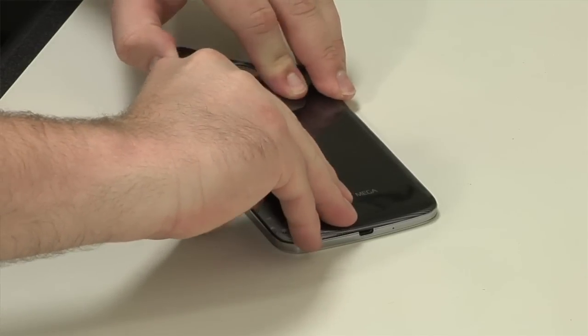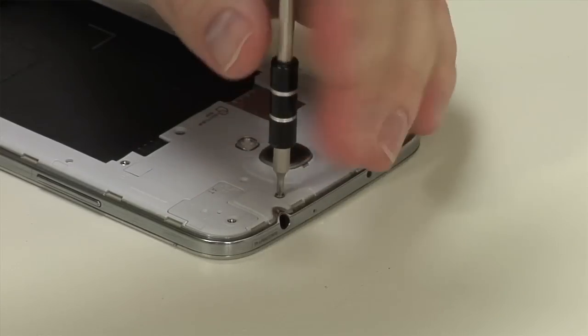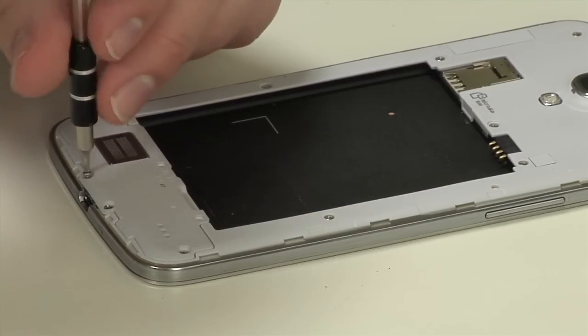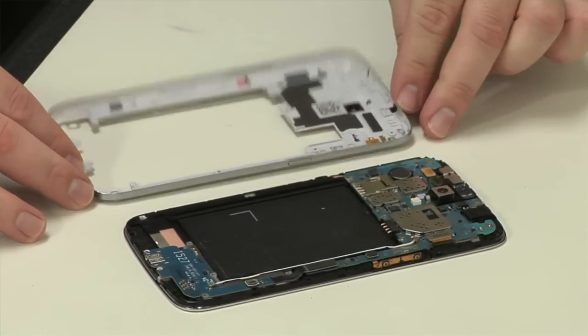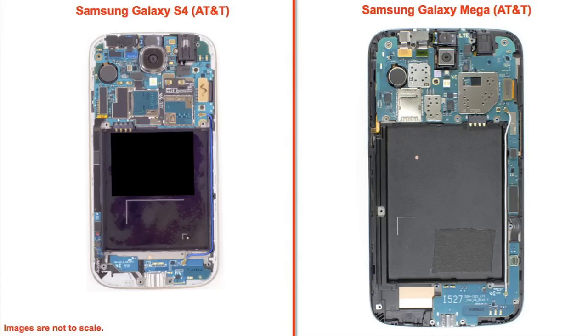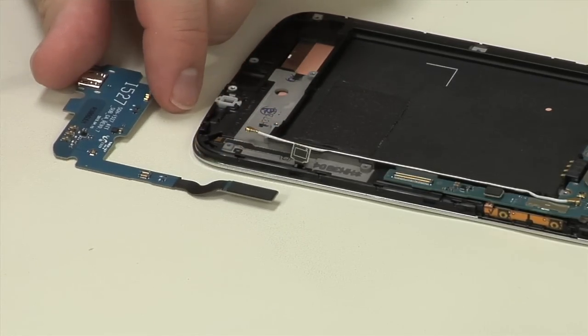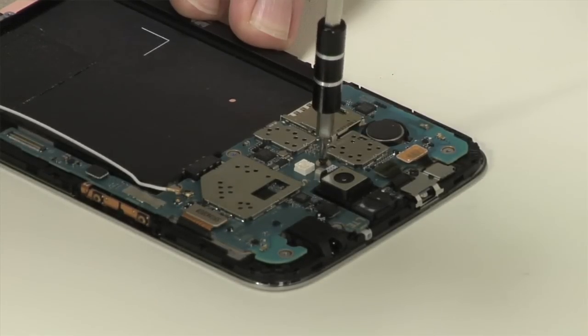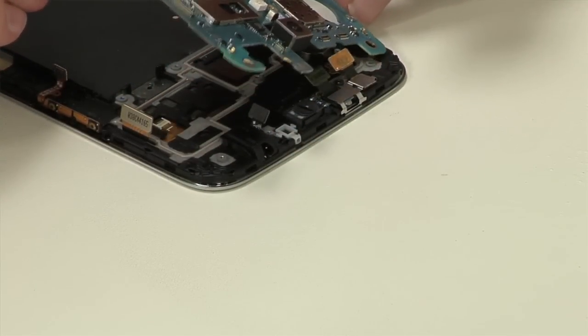Thanks to a user-replaceable battery, the back cover pops off with just a fingernail. After removing several Phillips screws, you can remove the lower speaker assembly and then the circuit board cover with a thin tool or your fingernail. The Mega's overall internal design is similar to the S4 — the main board is located at the top and a smaller board at the bottom. After detaching the lower board's connectors, it can be removed, and after removing a single screw and detaching its connectors, the main board and rear camera come out.